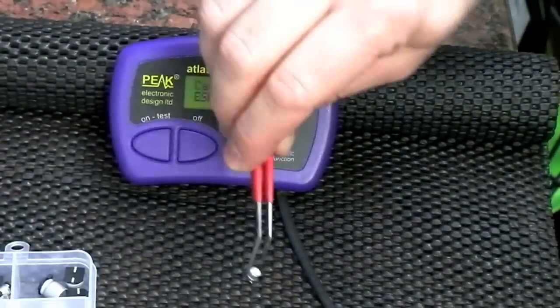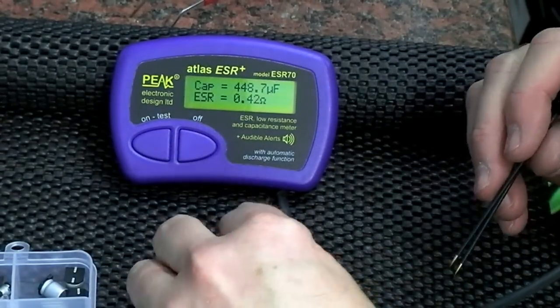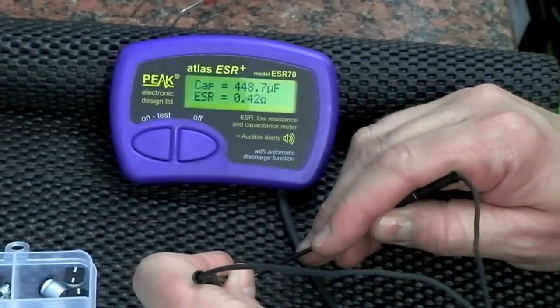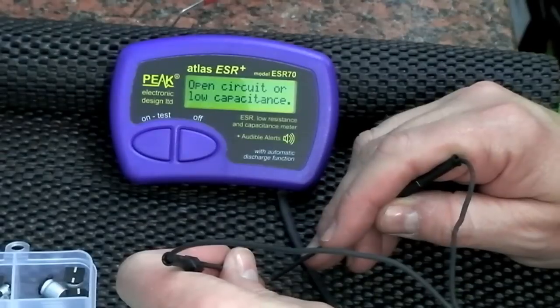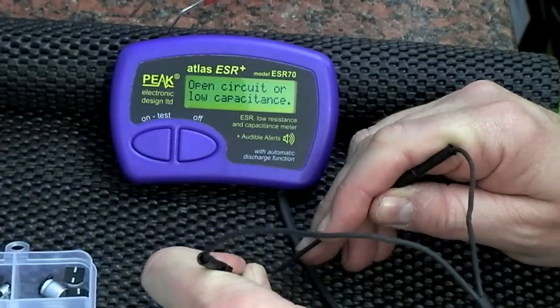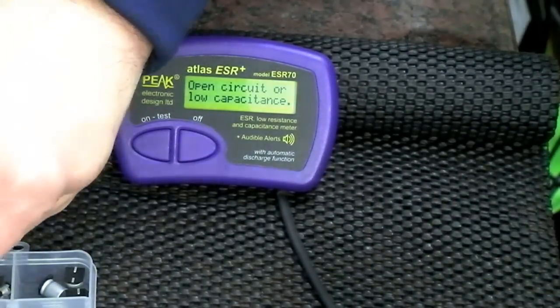I've got a very small 0.47µF at 10V — I'm not sure I'll even be able to get the probes on it, it's tiny. It returns an 'open circuit or low capacitance' reading, which you would expect — it can't read capacitance values that low.